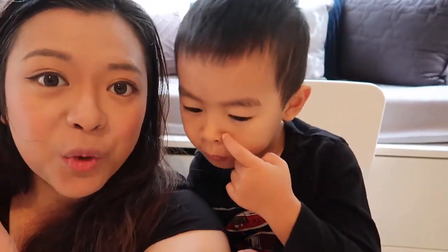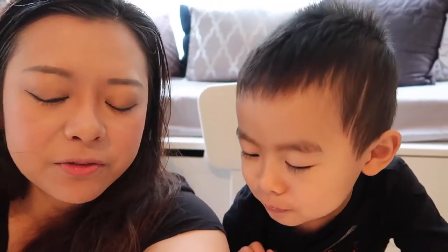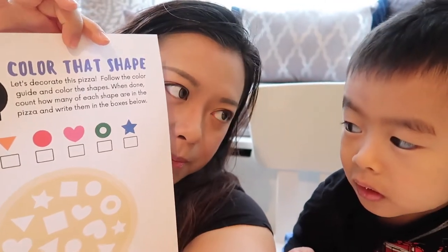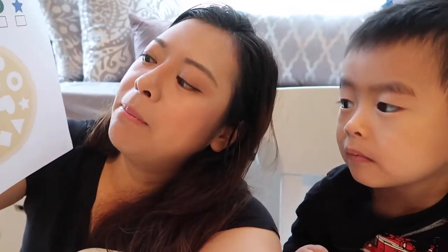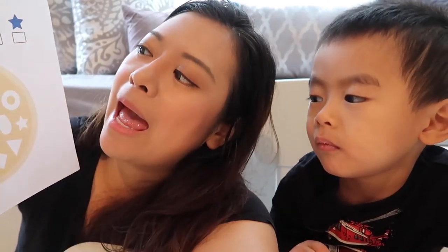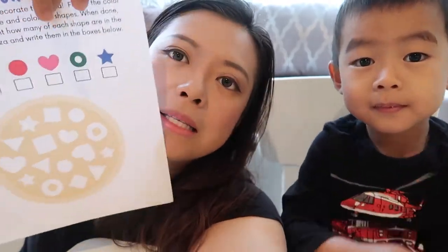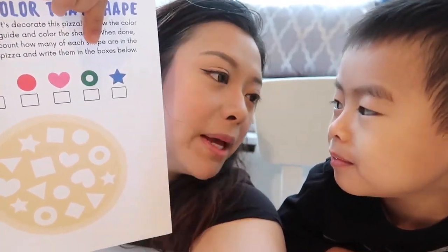Today we're going to learn about the printables for week 5 and it's Halloween theme. Are you excited? We're going to do this one first. We have 7 pages for the Halloween theme and for this one it's color the shapes. We're going to make a pizza and the pizza has a lot of toppings with a lot of shapes. The children need to color the toppings and the shapes based on the colors at the top.